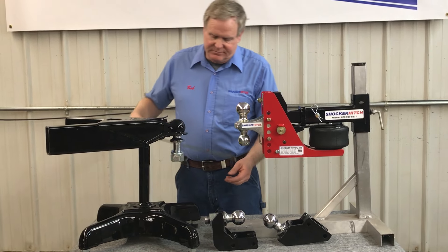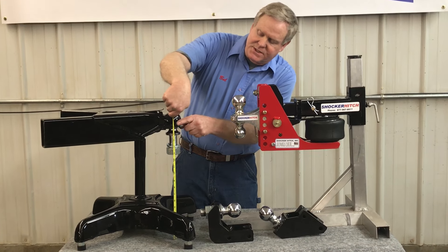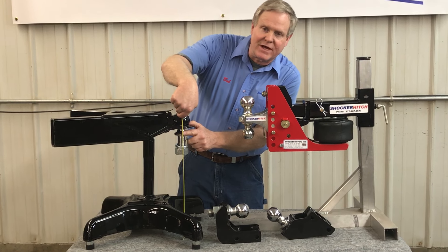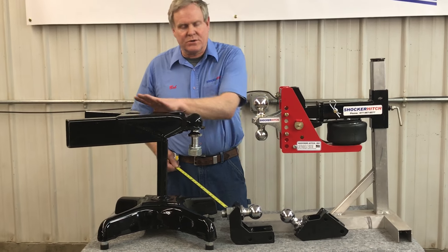Let's go over to the trailer and measure from the ground to the coupler. Right now I've got 17 inches, but I know that the shank or the shoulder of the ball is 1 inch, so I've got 16 inches. I need another 2 inches of drop here in order to make that trailer level.